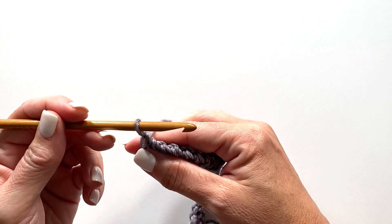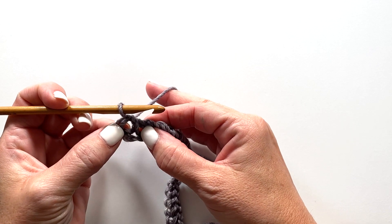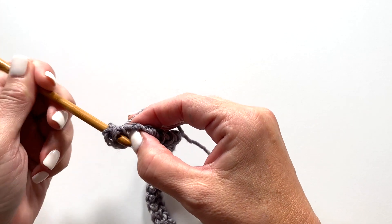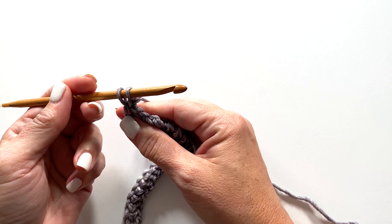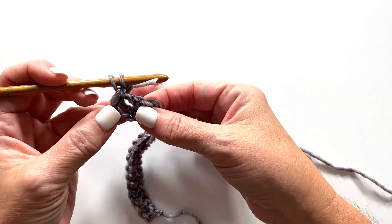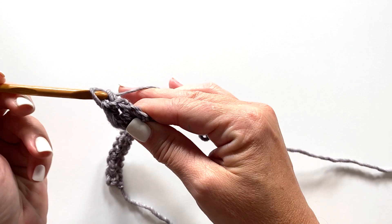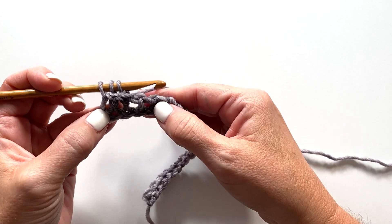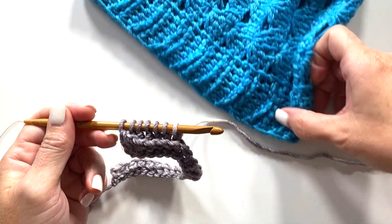Row two starts with the forward pass. We're going to skip the first stitch and count the loop on our hook as the first stitch. Now we're going to do a back post Tunisian double crochet around this stitch: yarn over your hook, insert your hook from back to front to back around the post of that stitch, yarn over, pull up a loop, yarn over, pull through two, and leave that second loop on your hook. We do back post double crochet around the next stitch as well — yarn over, insert from back to front to back, yarn over, pull up a loop, yarn over, pull through two. The first chain counted as our first stitch, then back post Tunisian double crochet in each of the next six stitches. That's going to be the ribbed textured part of our brim.